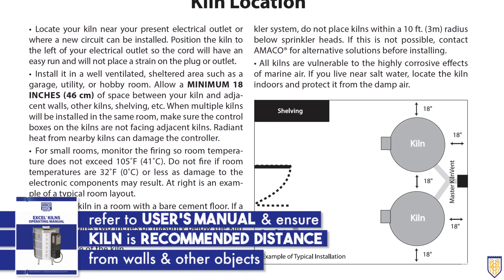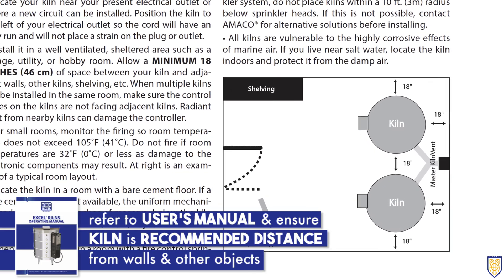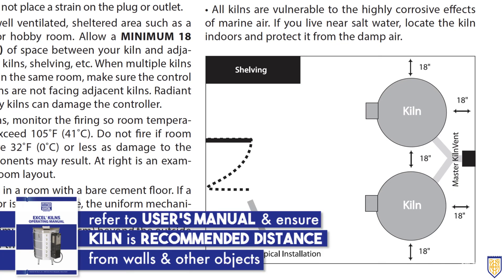Refer to your user's manual and ensure that your kiln is the recommended distance from walls and other objects. Check online or contact your manufacturer if you don't have the manual.